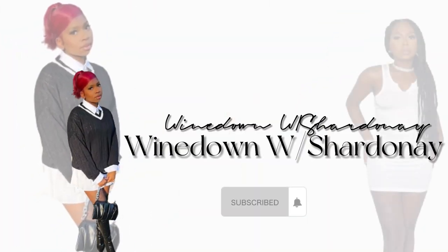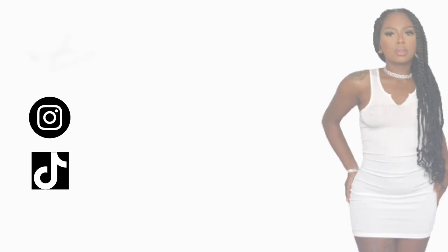I'm about to impulsively do the big chop. I'm looking rough. Hey y'all, welcome to Wind Down with Charnay. And if y'all can't tell, today is a hair day because y'all see how I'm looking right now? You looking real scary.